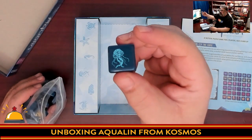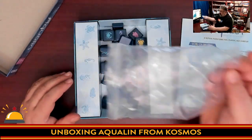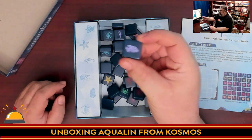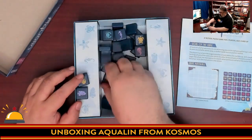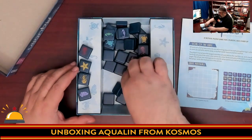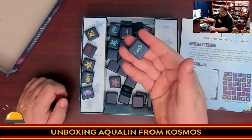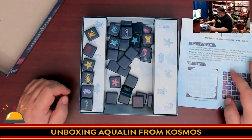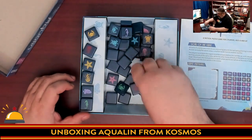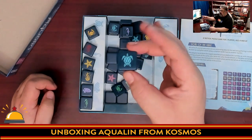We have a jellyfish tile here. Let me just dump these out. We have fish, jellyfish, starfish, crabs, and seahorses. And there may also be a turtle — yes, there's a turtle in here. So those are the different tile types: crabs, fish, jellyfish, seahorses, and turtles.